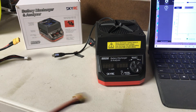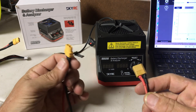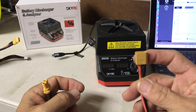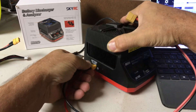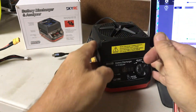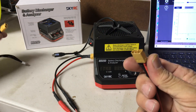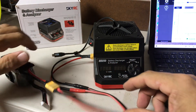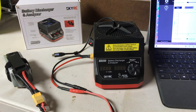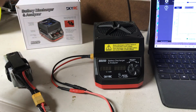Let's go ahead and hook this thing up. I've got a little pigtail here — this is the power input that connects to your battery. This plugs into the side of the unit. We'll plug it into our battery; we're going to do a little 6S battery pack. So we are now plugged into our battery.